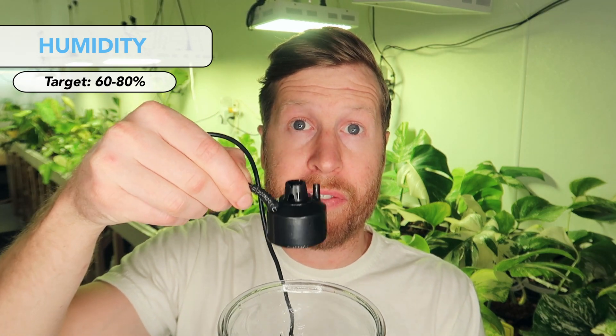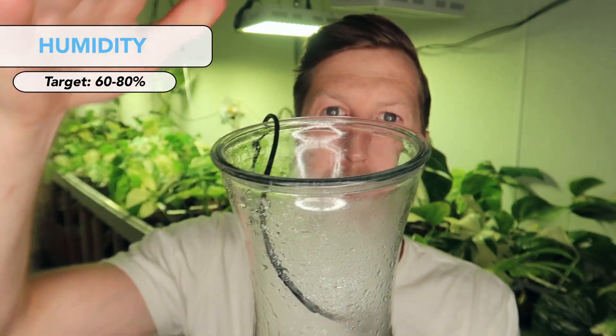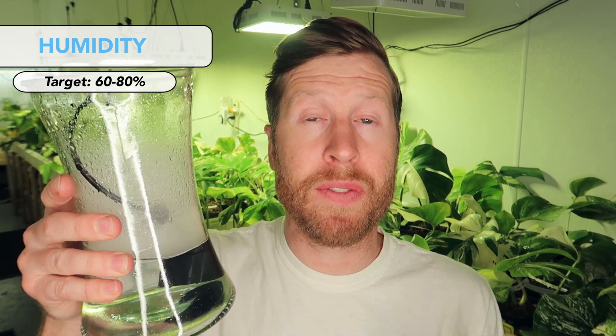Another great option is a humidifier — you add water to the bottom, it evaporates the water, and your space will naturally increase in humidity. Another option I've been playing with is an ultrasonic fogger. These are like $15 on Amazon and put out a bunch of little water droplets and fog into the air, which will eventually increase the humidity in your space. You can get bigger versions — they usually use them in ponds. It's smart to put these on a timer and run them periodically, like 15 minutes on, 15 minutes off.